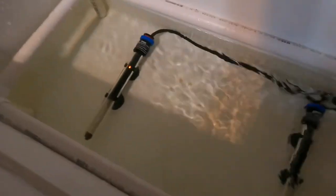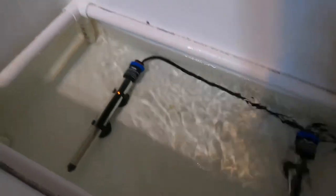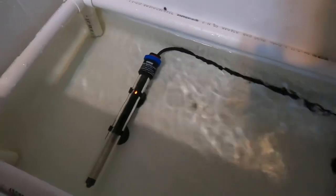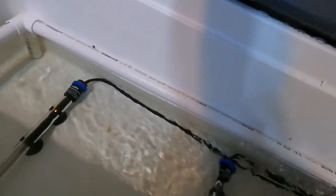The humidity stays at 99% using this style of incubator. Underneath the egg crate I have two aquarium heaters — one as a backup in case the other one goes out — and I also have a circulation aquarium pump, which helps keep stable temperatures throughout the incubator.